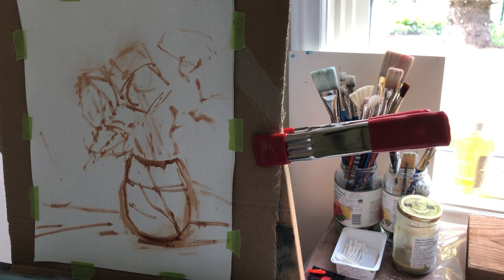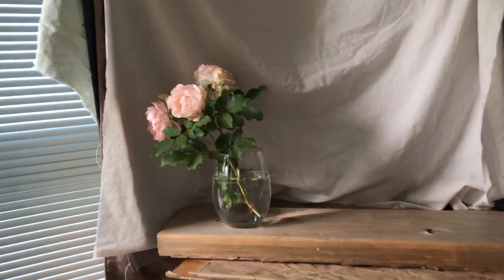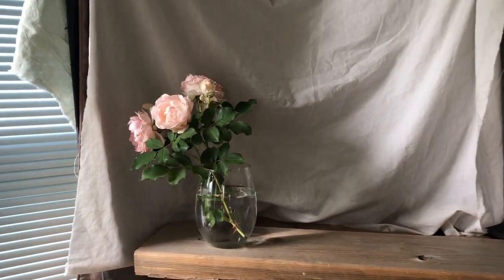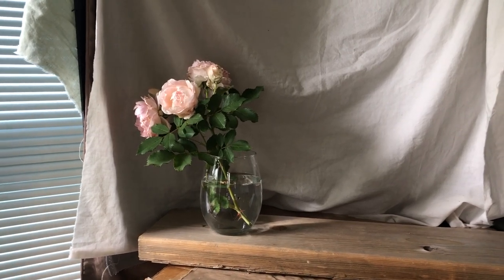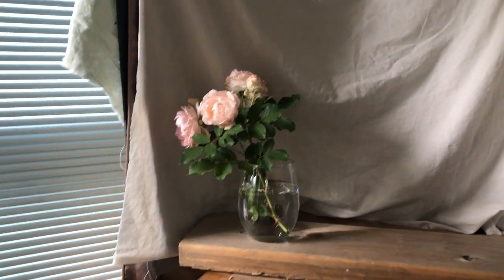Hi everyone and welcome back to my studio. Today I'm painting roses from my garden and I think I will show you those roses before I start painting. So these are the roses I'm painting today. I just picked a fresh branch and you can see it's kind of pastel colors, but it has a lot of warmth inside of the rose itself, so I'm going to try to capture that and I will also show my palette.